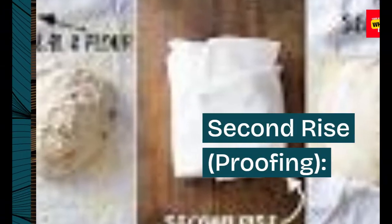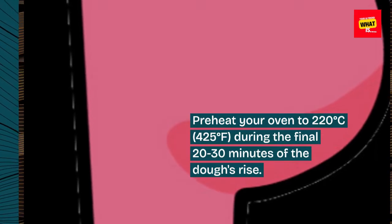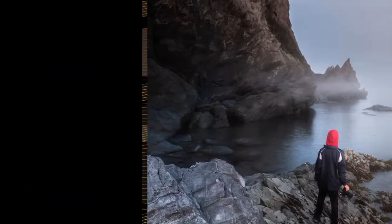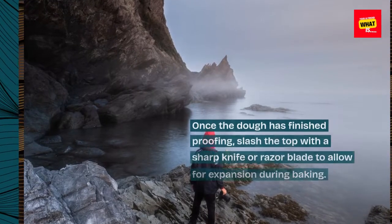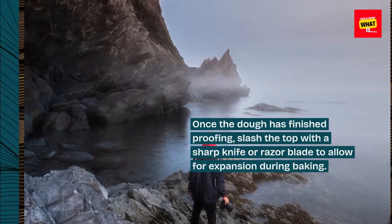Second rise — proofing: Preheat your oven to 220 degrees Celsius (425 degrees Fahrenheit) during the final 20 to 30 minutes of the dough's rise. Once the dough has finished proofing, slash the top with a sharp knife or razor blade to allow for expansion during baking.